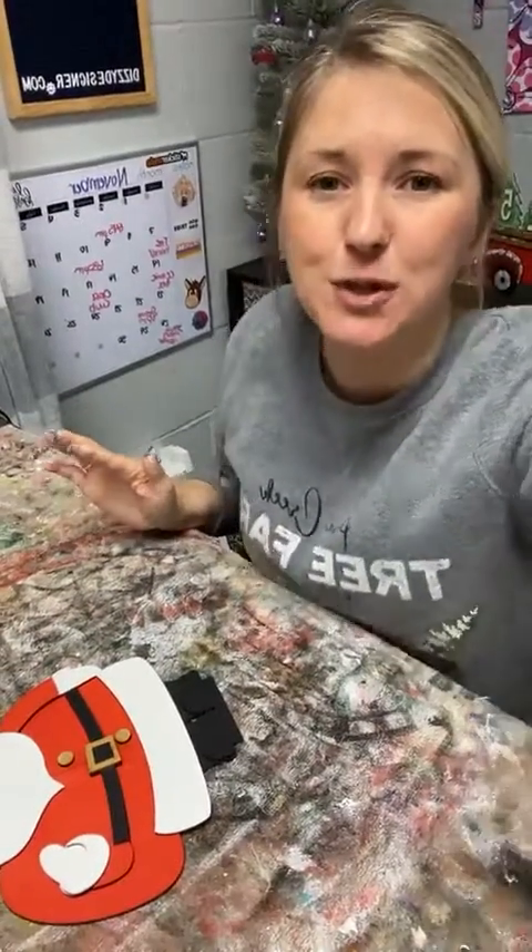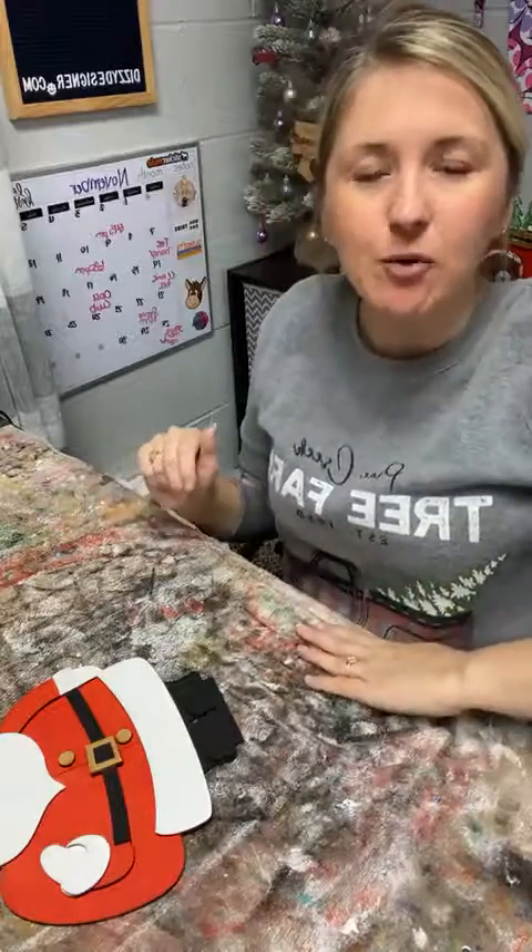The link to purchase Santa Claus is up above. You can purchase him by himself, or if you want the set of them, that is available on my website too. So go check that out if you're interested. Thank you so much for hanging out with me tonight, and we'll talk to you soon. Bye guys.